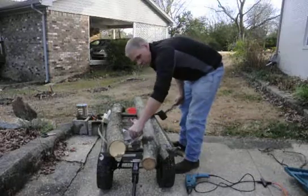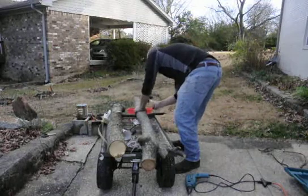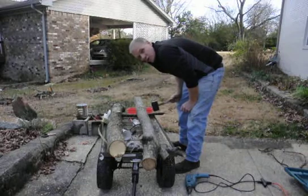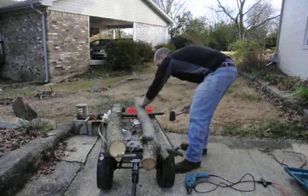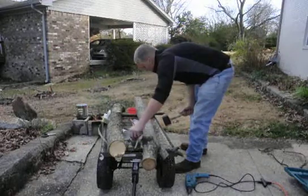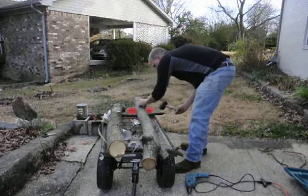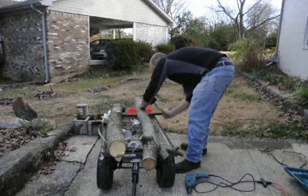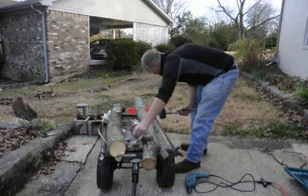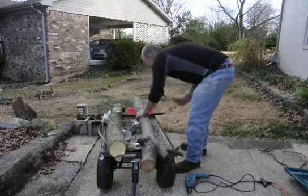The beeswax I got from my hives in the back, so I've got plenty of it. I'm not using the best beeswax — I'm using what us beekeepers affectionately call slum gum. It's the kind of not very clean beeswax with a bunch of junk in it, so I can't really use it for candles. But it's just perfect for doing what I'm going to do here.